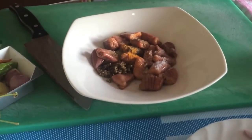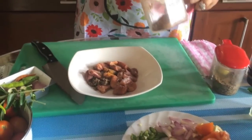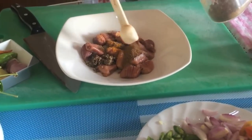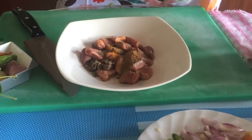I will mix the eggs. I will put it in the egg and mix. When the egg is done, I will put it in. Now the egg is mixed.